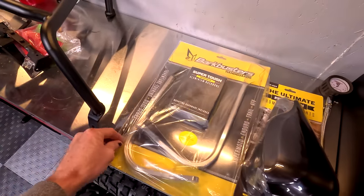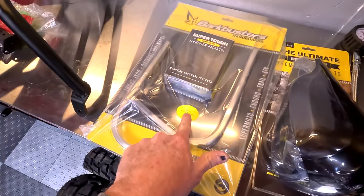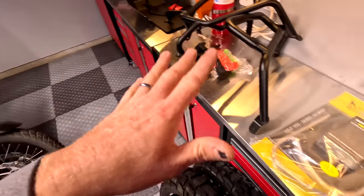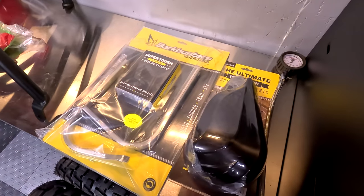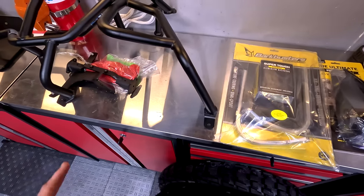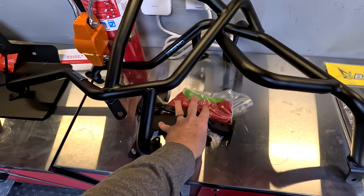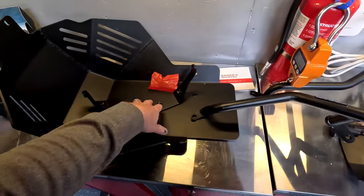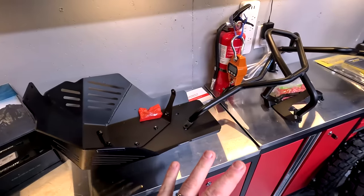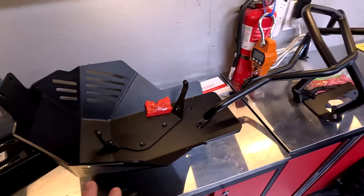I went to Bark Busters for the handguards — these are specific for the TransAlp, so the hardware and the mounting for the bar ends and weights is specific for the bike. I got the Storm Guards, which offer a little better wind protection because we're going into winter. Outback Motor Tech sent their crash bar system and their skid plate. The skid plate and the crash bars are critical, along with the handguards.